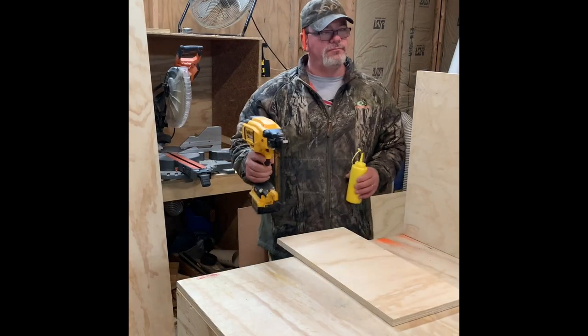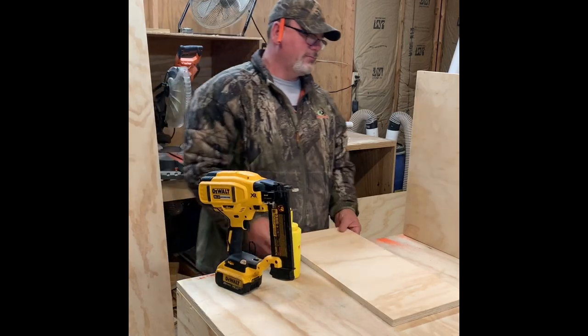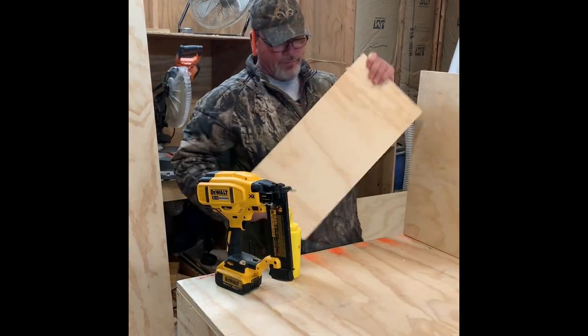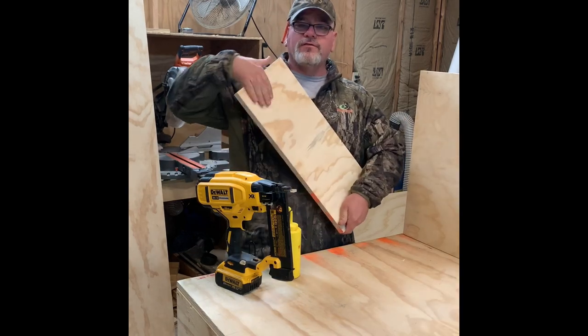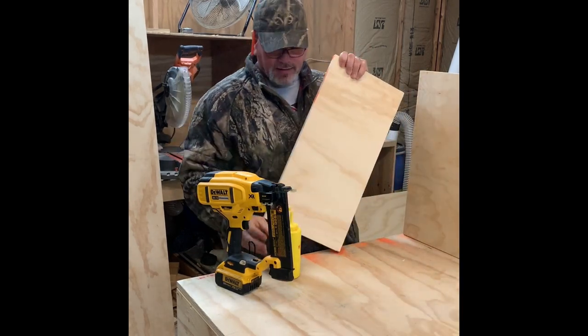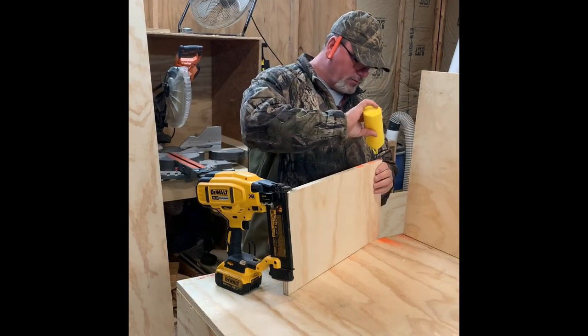I lost my glue. Anyway, on the cabinet — this is the rough side, this is the clean side. You want just the clean side to go inside the cabinet. What I'm going to do is put the glue on it.